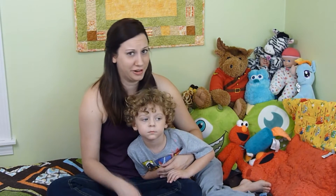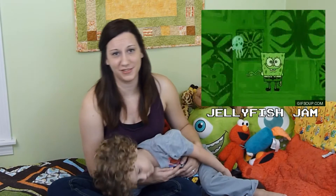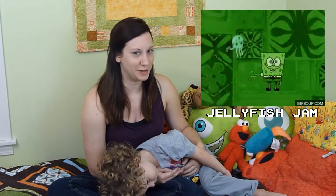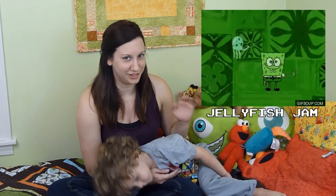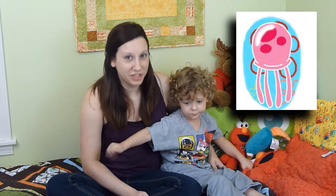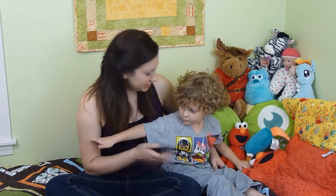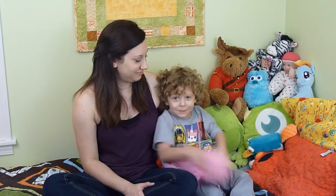I never really watched Spongebob before I had Harrison, but he really, really enjoys it. One of my favorite episodes of Spongebob is the one where Spongebob and the Jellyfish have this little disco party. The Jellyfish have always been one of my favorite characters ever since I saw that episode, so I thought it would be really fun to try my hand at making my own pattern to make Harrison his very own Jellyfish!